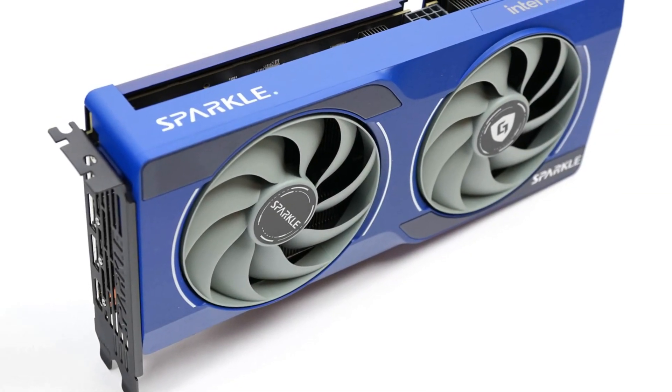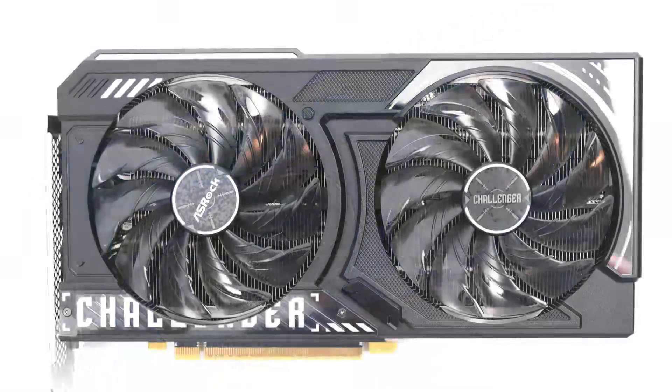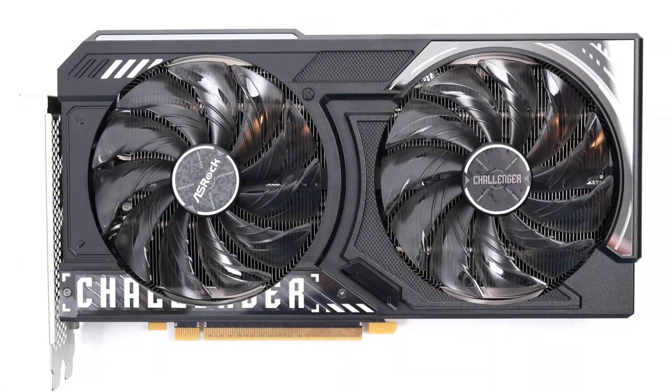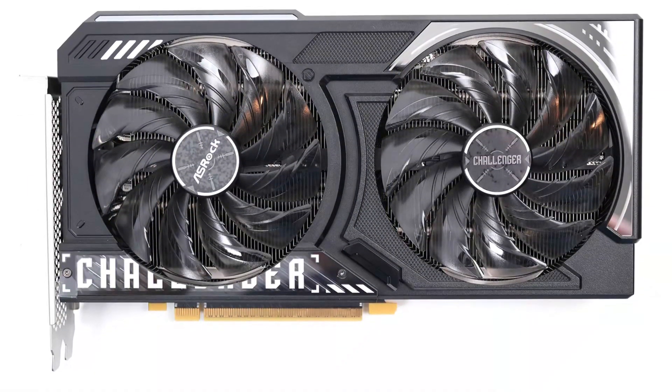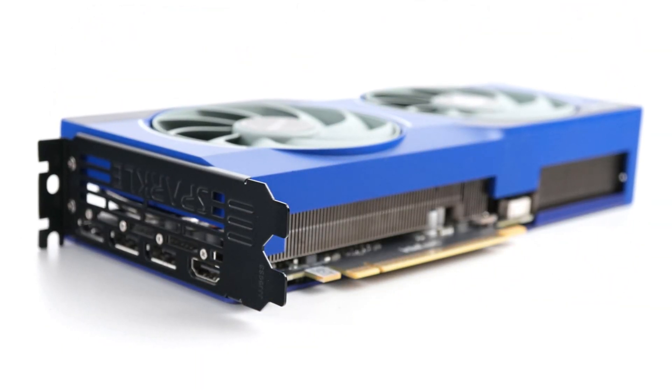Well gamers, the day has finally come and that new GPU we're all waiting for is finally here. It's an Intel card — the Intel Arc B570. Maybe it isn't the most exciting GPU on the market, but seeing as neither Nvidia nor AMD have announced any products competing in the entry-level market, Intel has seemingly made it its mission to capture these budget gamers.